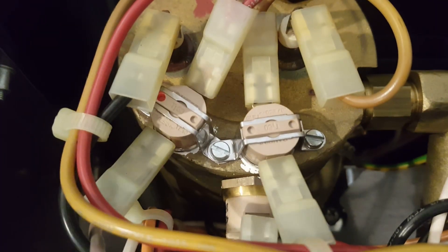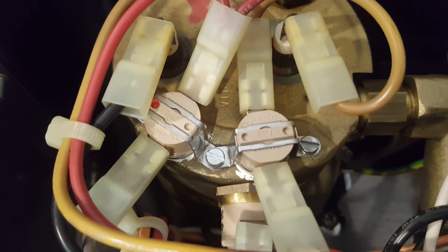Make sure the machine is unplugged from the outlet. Once we look inside we can see there are two thermostats. The steam thermostat is the one on the right, without the red dot.